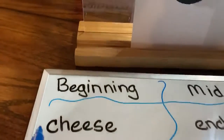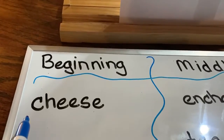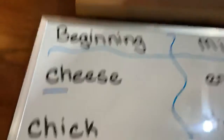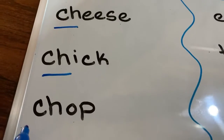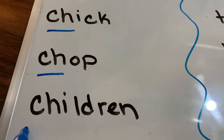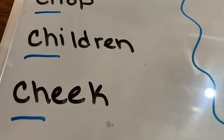Let's use our good look in the mirror, stick your tunnel out, and make it a good CH. Beginning words: CHEESE, CHICK, CHOP, CHILDREN, CHEEK.